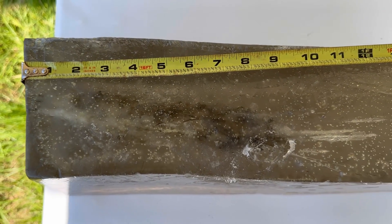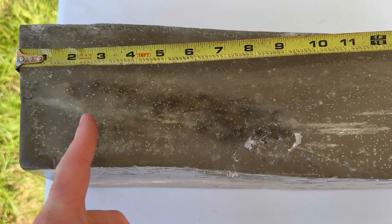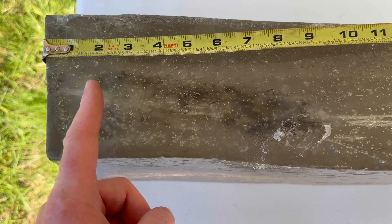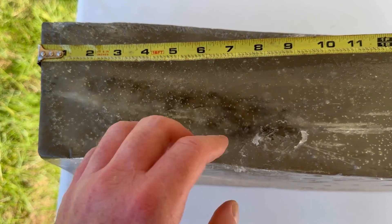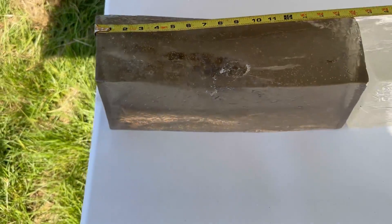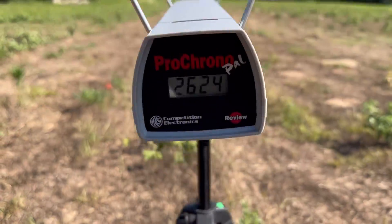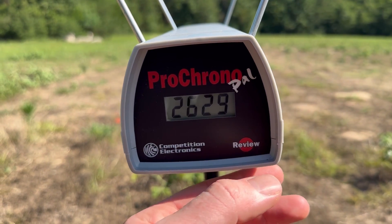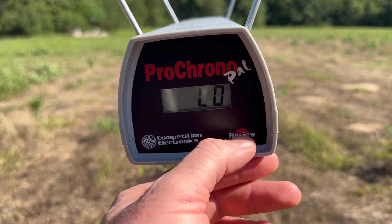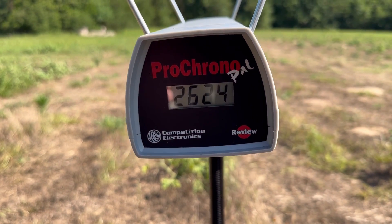It looks like we have the primary wound cavity between about two inches and nine inches — that's a real nice long primary wound cavity. Let's take a look at the velocities: our high was 2,629, our low was 2,624, for an average of 2,625 feet per second.